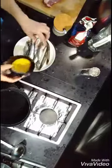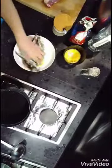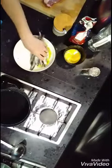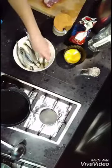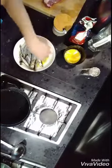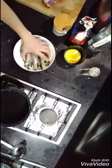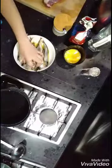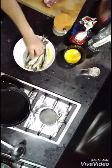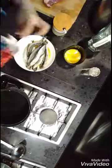And I put some egg — I like to put egg. Mix it well, very well. And put some flour.